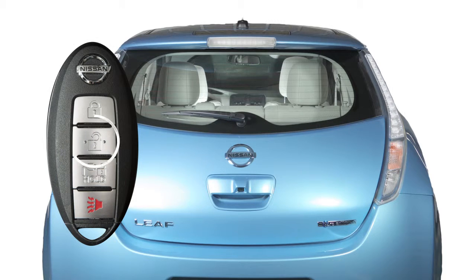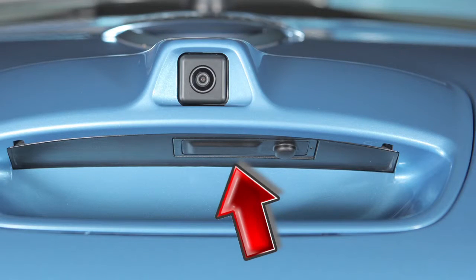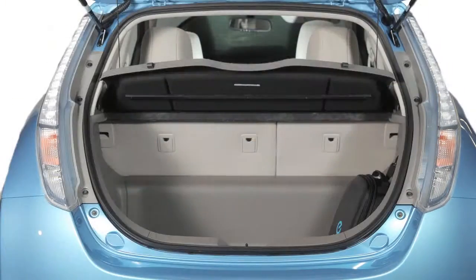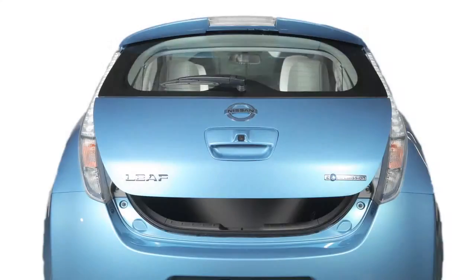Your hatch unlocks when you unlock your vehicle. Once you have unlocked the vehicle, push this opener switch located under the handle and pull up on the hatch to open. When closing, push the hatch down securely.